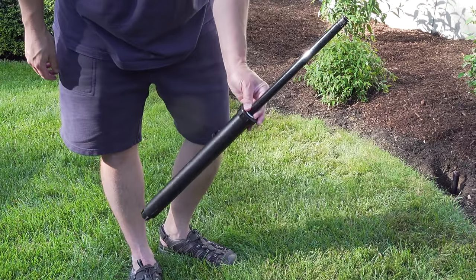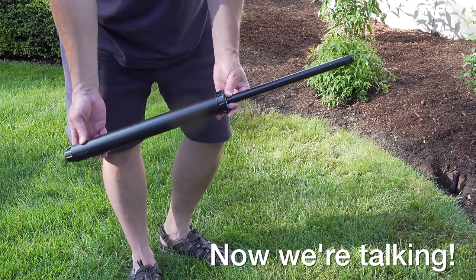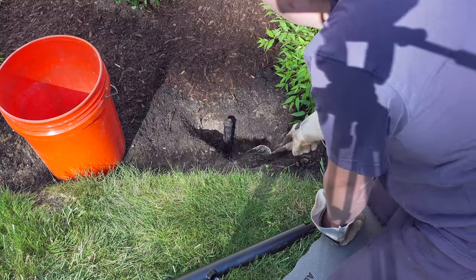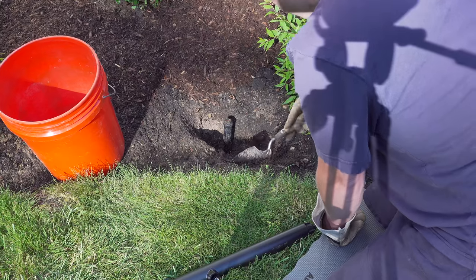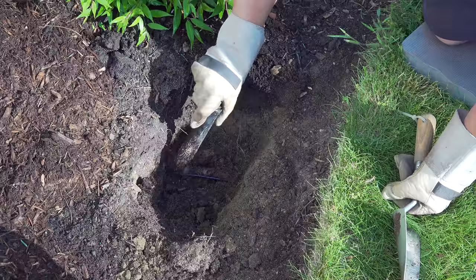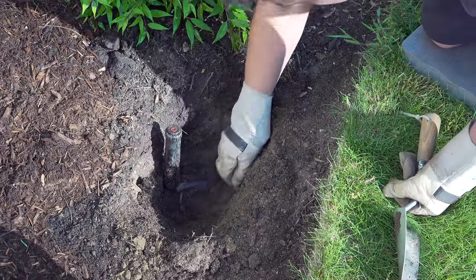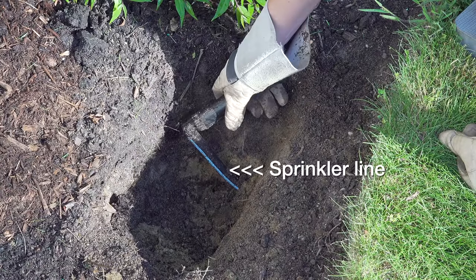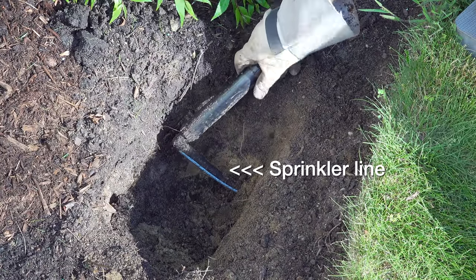The 12-inch in-ground sprinkler is perfect for watering a bed because it's going to allow the water to get to all the plants, including the ones in the far back. I'm going to swap out my existing head — it'll just take a few minutes. Like most sprinkler projects, we're going to start by digging out the head so we can get access to the line that feeds it.